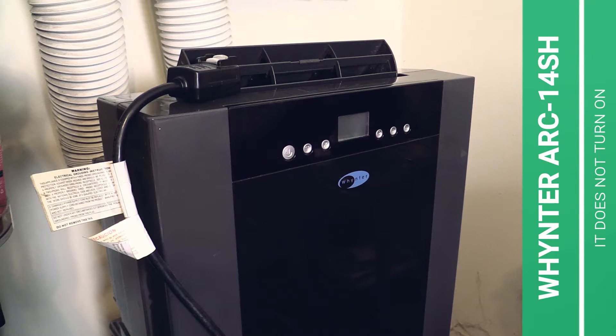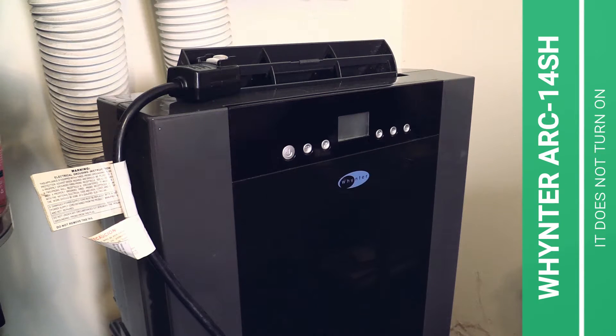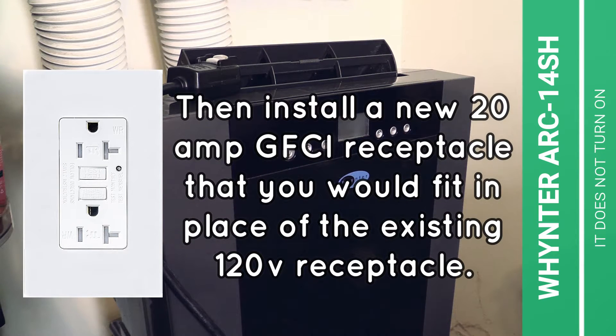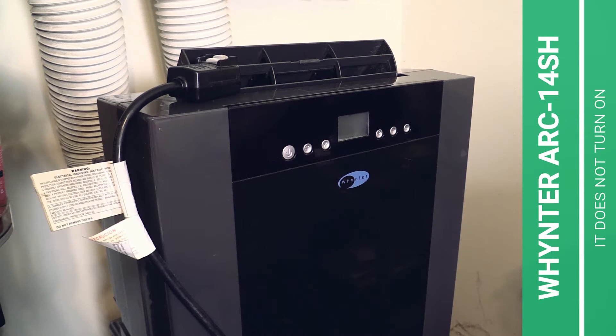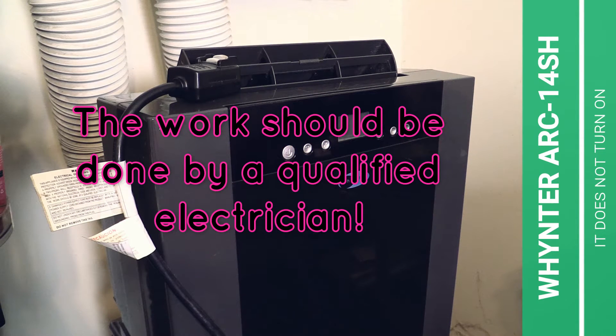Some people would cut off that cord plug and replace it with a 20 amp rated 120 volt cord cap, then install a new 20 amp GFCI receptacle that you would fit in place of the existing 120 volt receptacle. The work should be done by a qualified technician — please don't forget that.